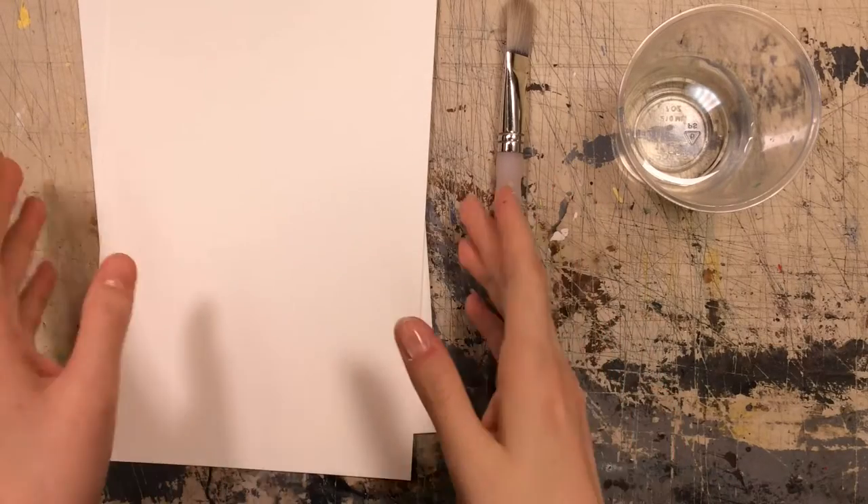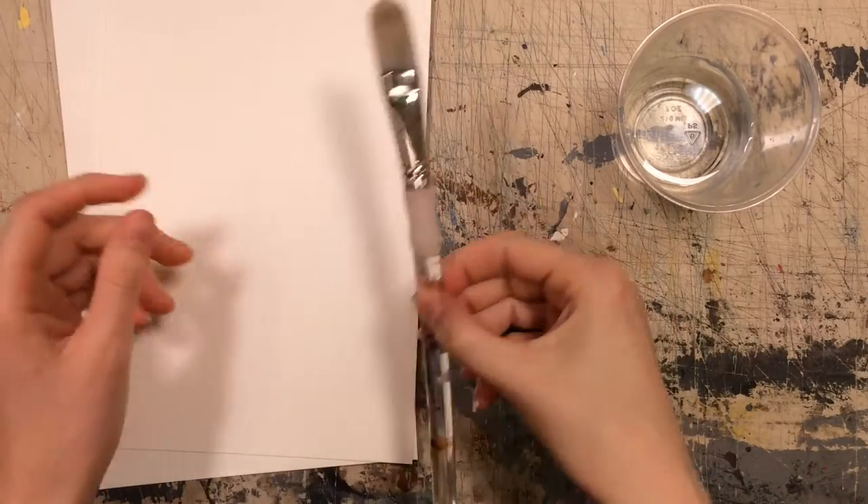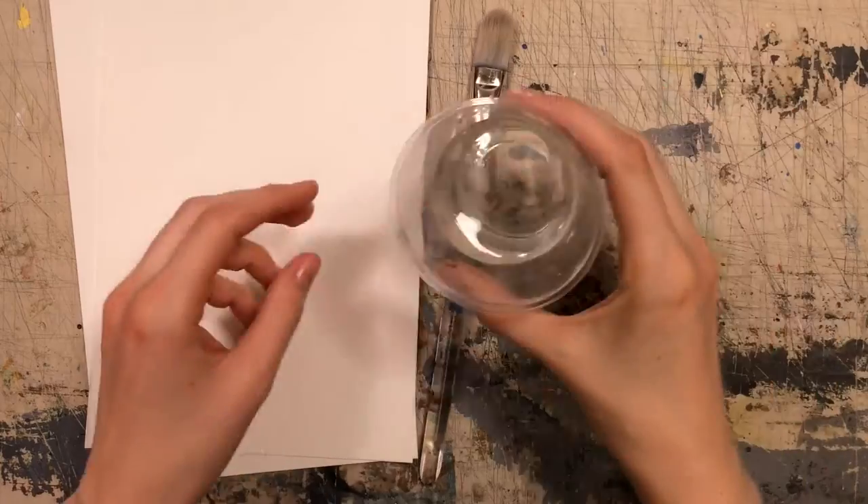For this activity you will need watercolor paper, a brush, a little bit of water, and some tissue paper.